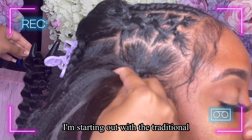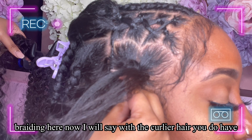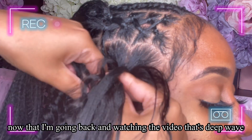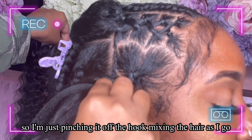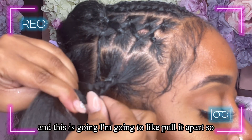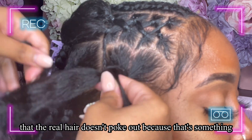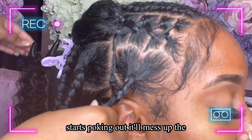I'm starting with the traditional braiding hair and feeding in the curly hair the same way. With the curlier hair you do have to break it apart. Actually, looking back at this footage, this is deep wave rather than water wave — about the same brand though. I'm mixing the hair as I go and pulling it apart. You want to put in enough weave so that when you butterfly it out, the real hair doesn't poke out, because once it does it'll mess up the style and it won't last as long.